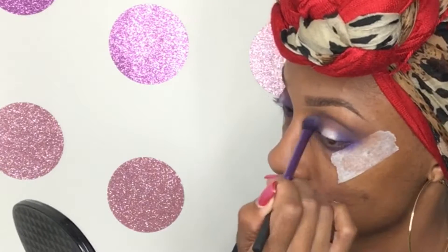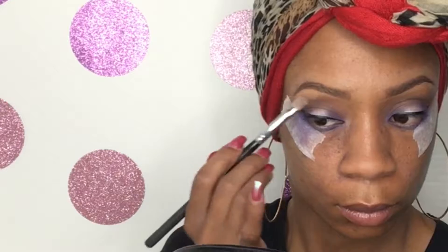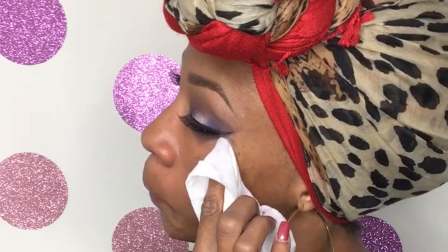After removing the tape, I go in and blend any harsh lines, then I add a new taupe to the brow bone. I blend well and then go in with mascara — whatever you like, I'm using Buxom. I go in with a black pencil and then line and add my lashes off camera.